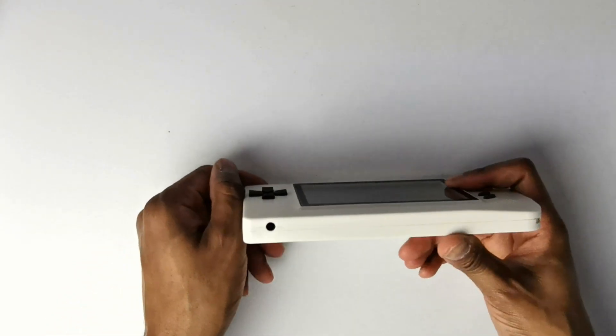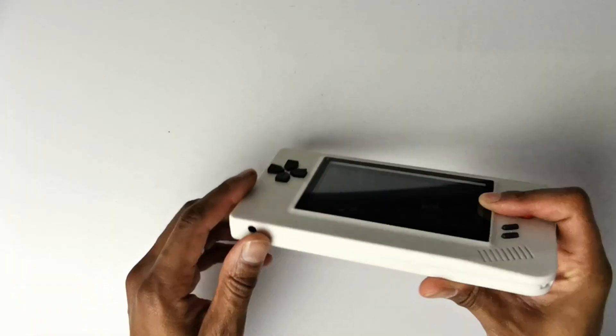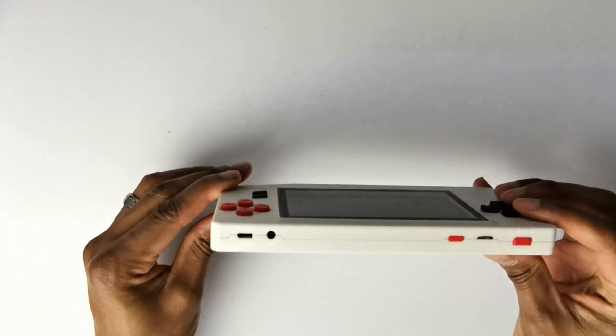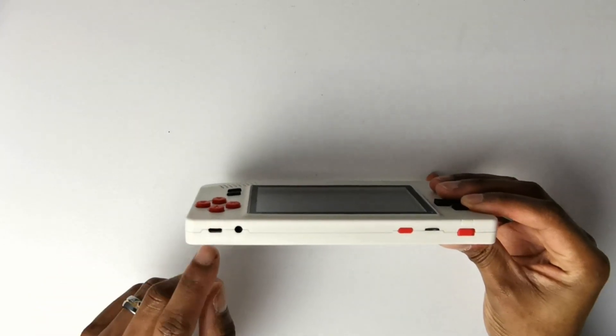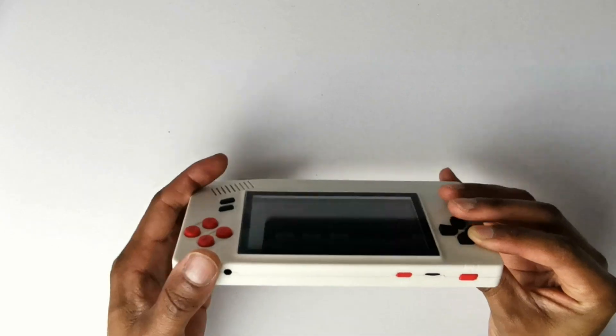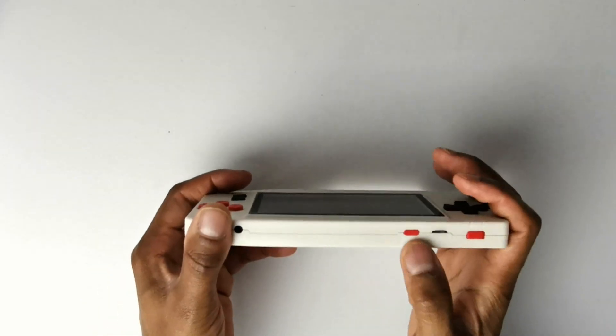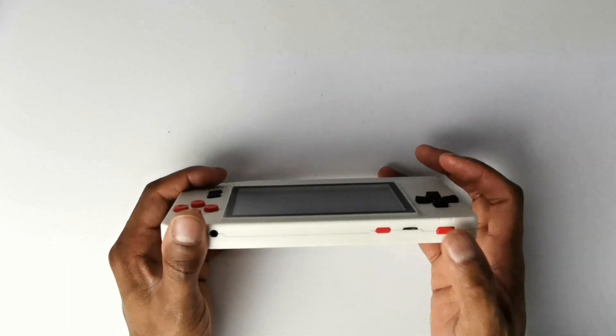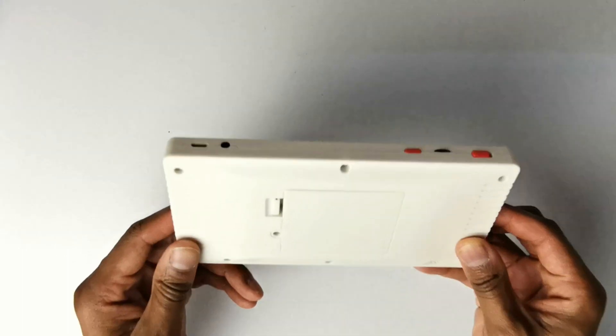At the bottom you've got your headphone jack, which is cool. Around the side is where you put your hand strap. Up top you've got your micro USB charging port, AV out, your reset button, your volume wheel, and then your power button.